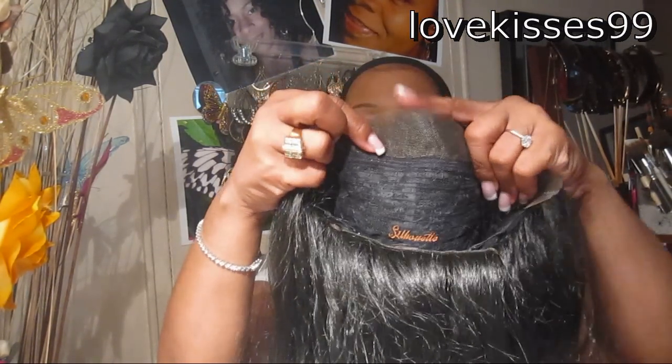I'm just going to trim the lace off and I'll be right back. Okay, so I am back and I trimmed all the way back to where the hairline begins. I'm not going to use adhesive or anything. I'm going to see if we can just rest this one on my hairline and see if we can get it to look natural without using any tape or adhesive.